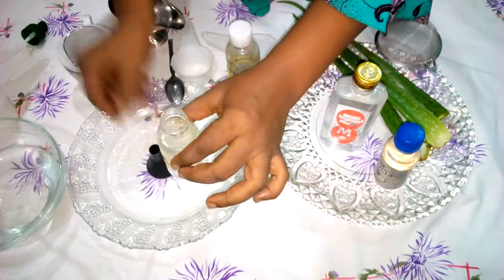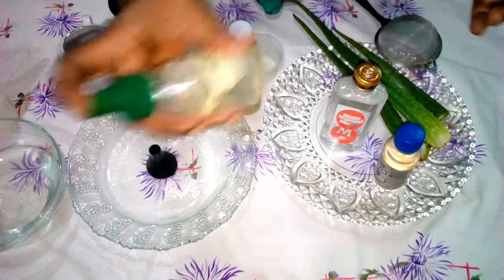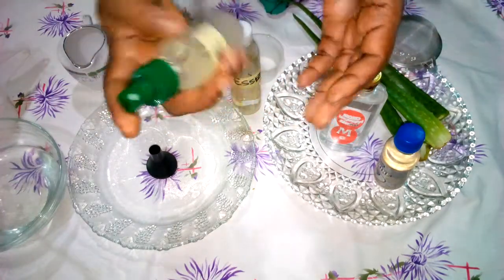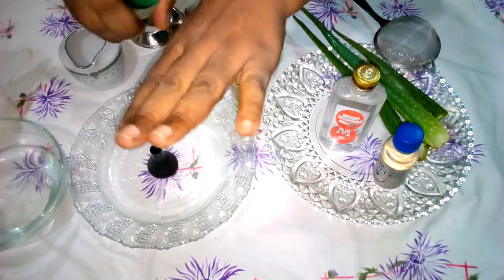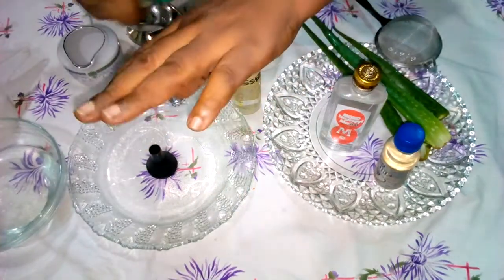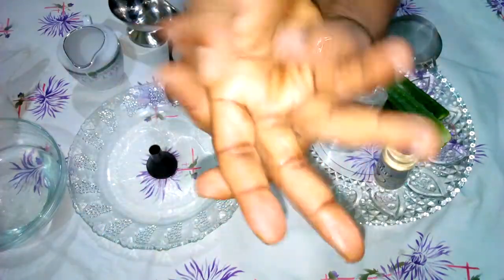We are done — it will give you about three of these containers. Give it a good, thorough shake. Our hand sanitizer is ready! You spray it on your hand when you are going out or when you just want to stay clean, then give it a good rub.